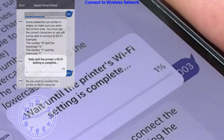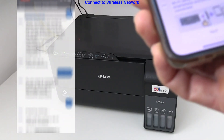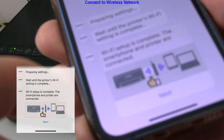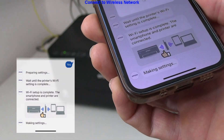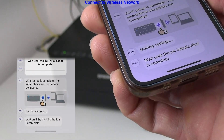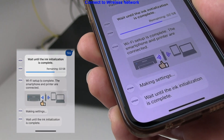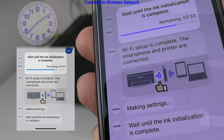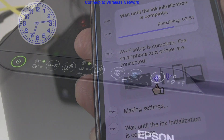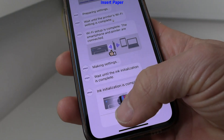The printer initialization is still going on, so it will take a few more minutes for the printer setup to be complete. The printer setup is complete.